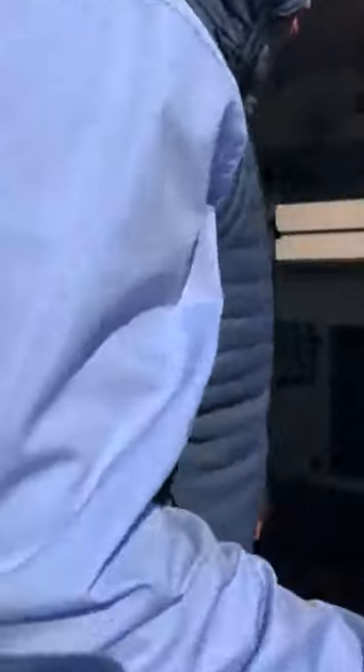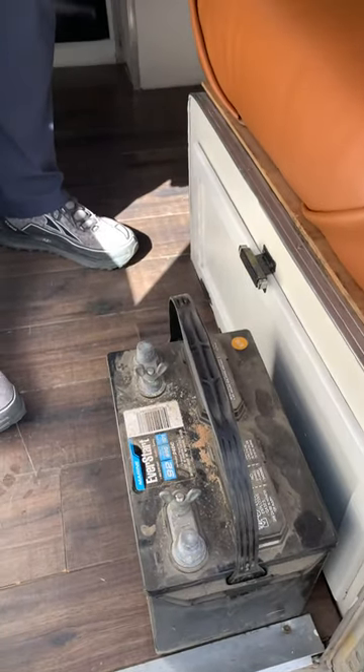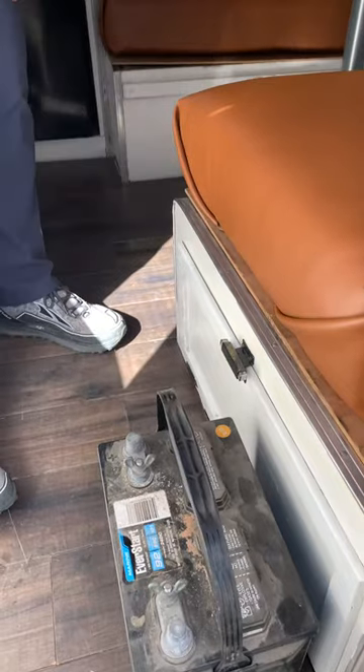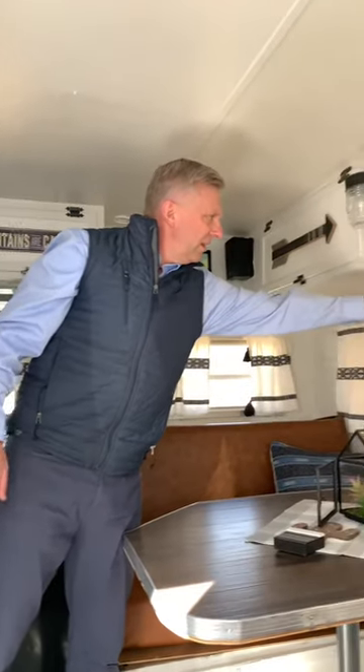These batteries are not car batteries — they're marine batteries, called deep cycle lead-free batteries. I just left this out to show you what it looks like. In this case, the battery is underneath this seat right here. Let me talk about 12 volt first. 12 volt runs off the battery, and in this case it runs these LED lights.